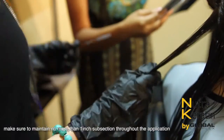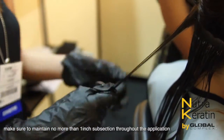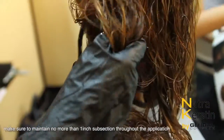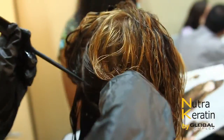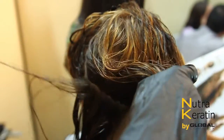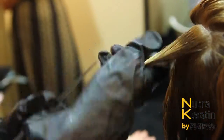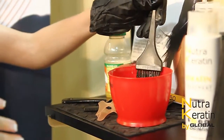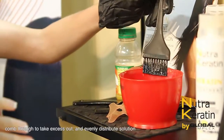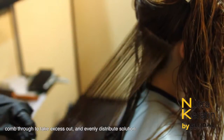Make sure to maintain no more than a 1-inch subsection throughout the application. Comb through to take out excess and evenly distribute the solution.